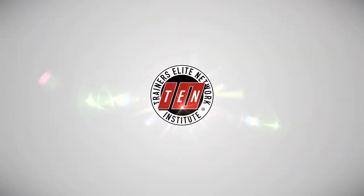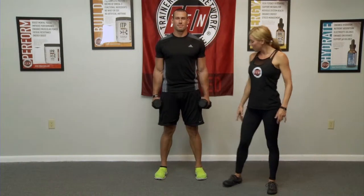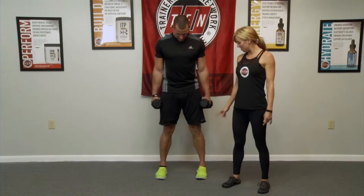Hi, this is Ashley Halle with MOVE and the TEN Institute. Antonio is going to perform for us lateral raises. Hang on for a second, big man, okay? So your feet are hip-distance — they're right underneath his hips. Nice, solid core.